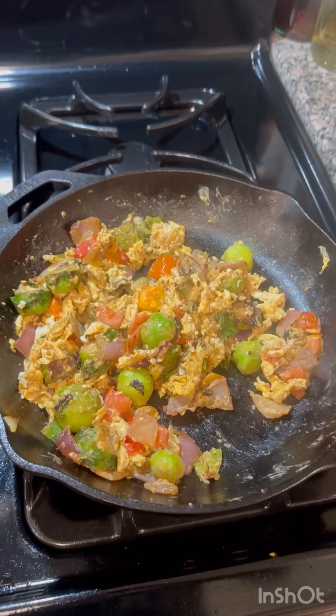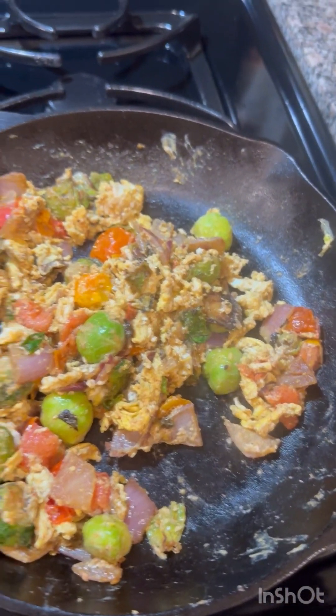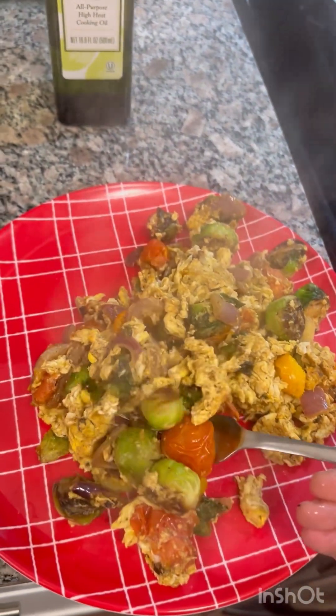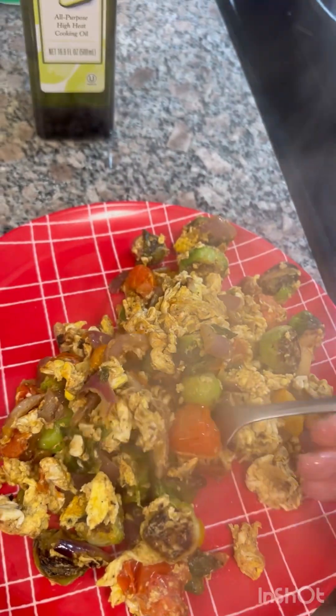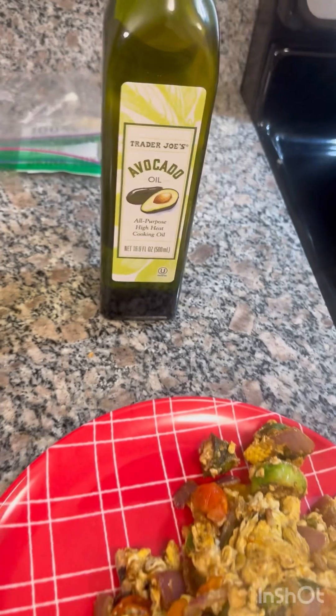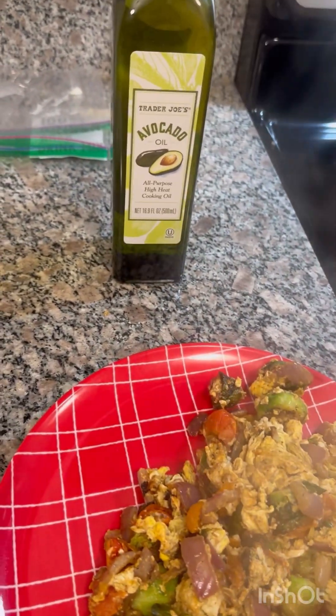The breakfast scramble is now finished. I'm gonna show you what it looks like — here's our finished breakfast scramble. We're gonna pull it off the pan now. Let's see how this tastes. Hmm, that's fantastic. That's sick.